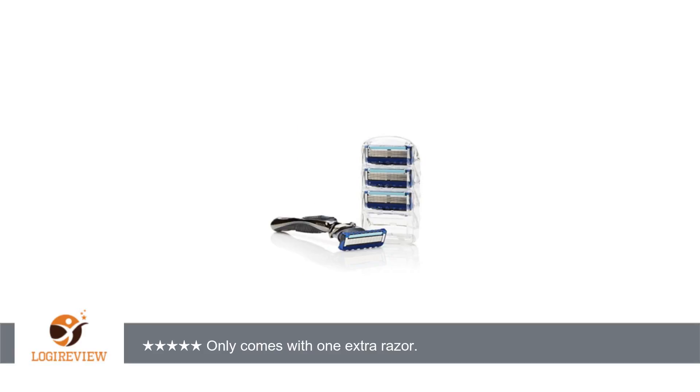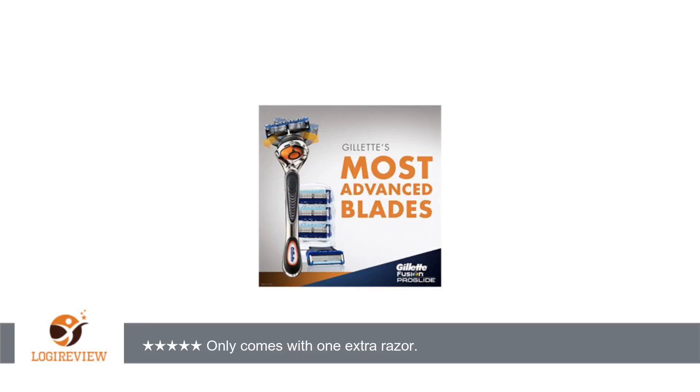A customer wrote: This is a nice razor and I have no issues with it at all. It is a 5-blade razor that works well. It is solid feeling and the rubber inlay feels nice while using.